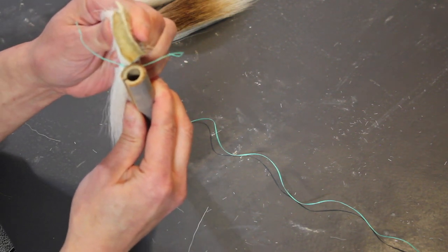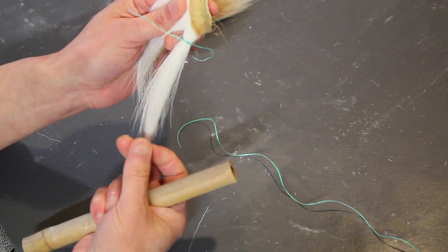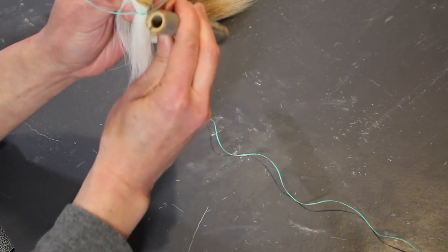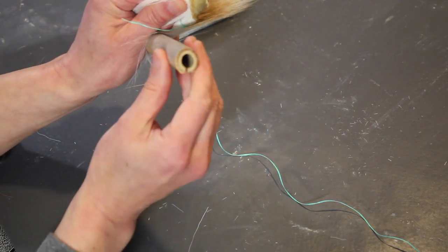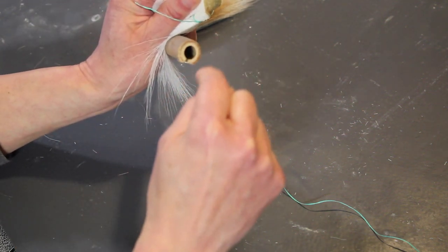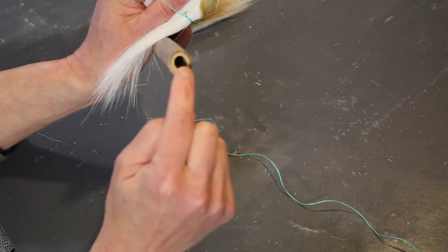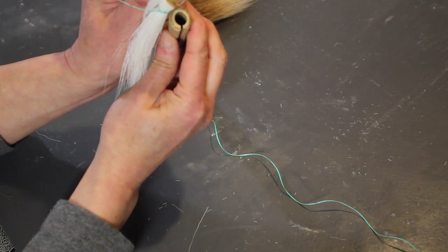Now I'm going to compare this bundle with the size of the hole in the brush handle and decide if it's the right size. If you feel your amount of hair is too much or too little, you can cut off that first tie, add or subtract hairs, and redo it — just keep repeating until you have the right amount. You want this to fit snugly, but not so tight that you have trouble squeezing it in. You also want a little bit of space between the bristles and the handle so you can get a generous amount of glue in there. But you don't want it so small that it's rattling around.